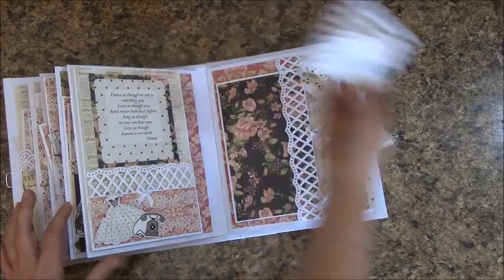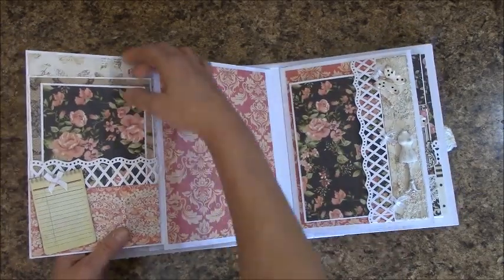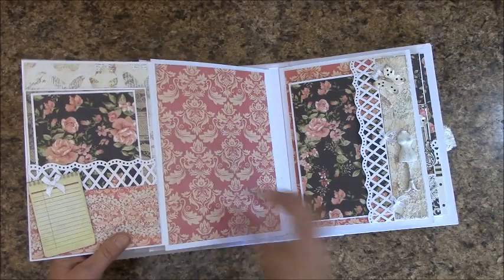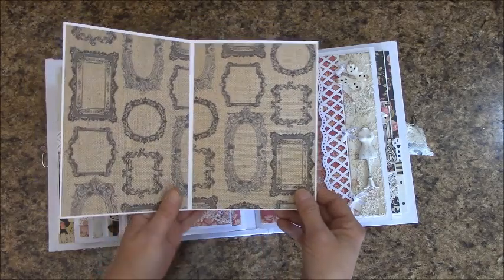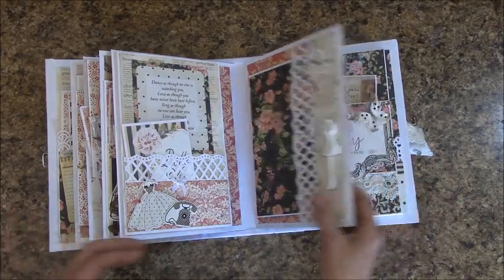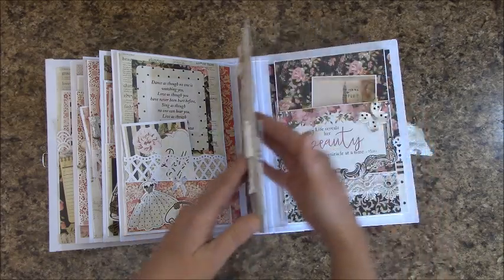Another one of these. And a side pocket, and I made a large folder here for her. I used some Prima embellishments as well, and this is one of the Petalute DIY paintable butterfly packs I used.